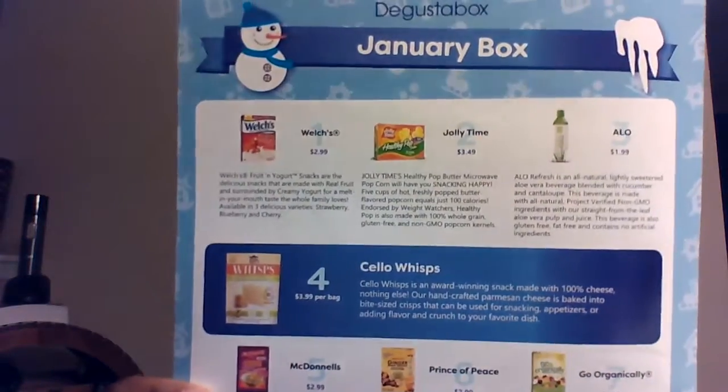These are all the products in here, and what I like about it is it also gives you the prices of the products. I have some coupons here: a 50-cent coupon for Welch's Fruit and Yogurt, a coupon for Go Organically Fruit Snacks, some information about aloe juice — which I'm so excited about — and 50 cents off Healthy Pop Jolly Time popcorn.